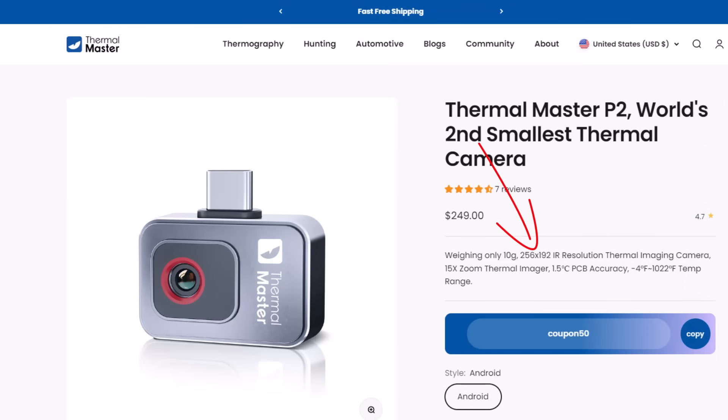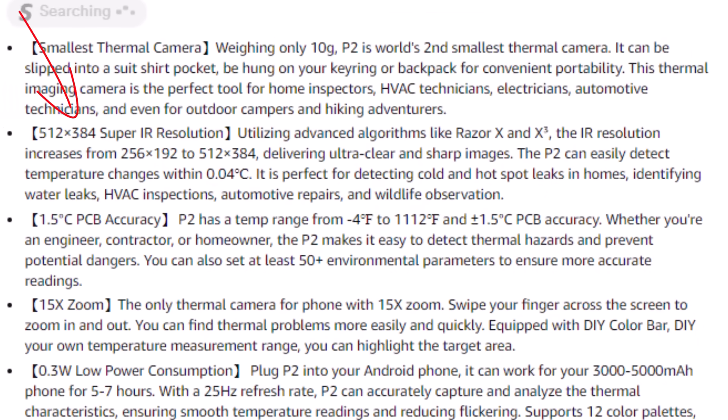Next is resolution — a weird one for me. On their website, they say the resolution is 256 by 192. However, on their Amazon store listing, they say the resolution is 512 by 384 — twice the resolution stated on their website. Why the difference? I sent them an email and they said they've got some software that upgrades it. I don't know what that means. Is the root resolution actually better? And if it is, why don't they state the higher resolution on their official website? I don't know.